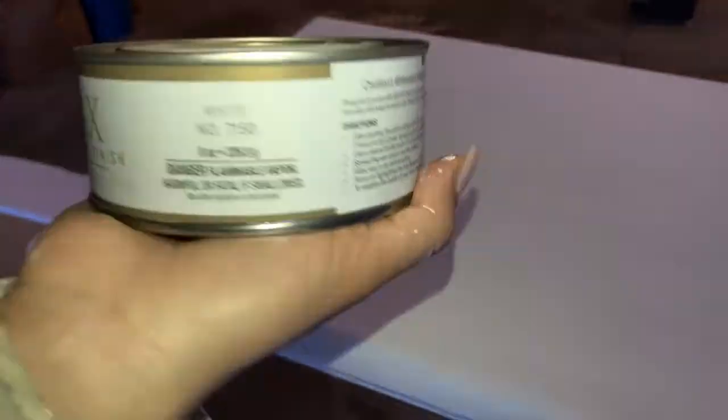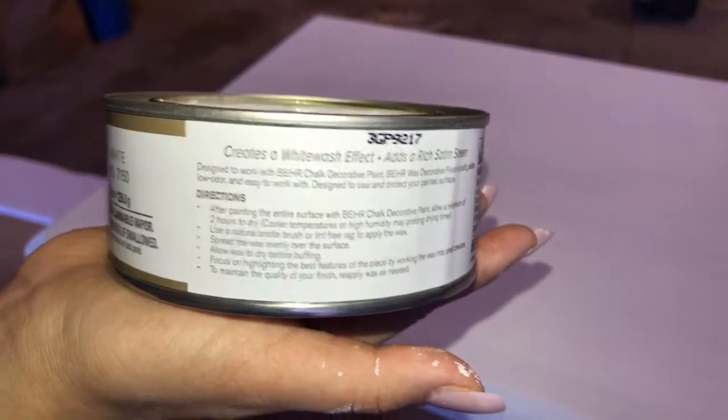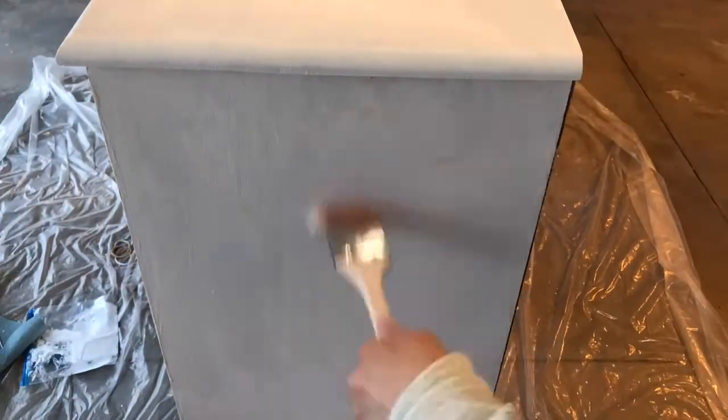I'm going to be applying a wax layer after the third paint coat. Make sure that you read every single bullet point on the back of the wax canister. I also highly recommend using gloves, because you don't want to mess up your $8 manicure from Walmart.